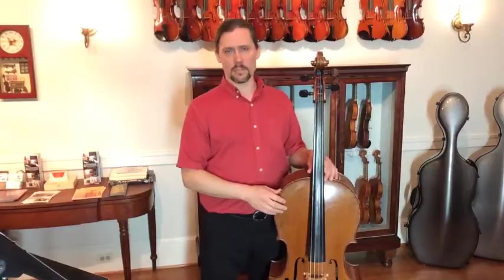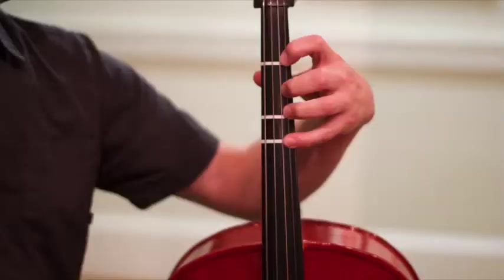Hi, I'm Todd from TheStringClub.com. In this video, I'll show you how to put fingerboard tapes on your cello. You may wonder why you want fingerboard tapes, and the reason is because it can be very frustrating as a beginner playing the cello, learning so many different things and also not knowing where the notes are.